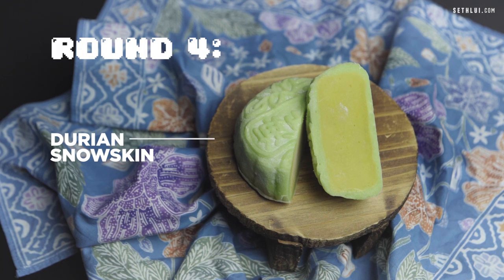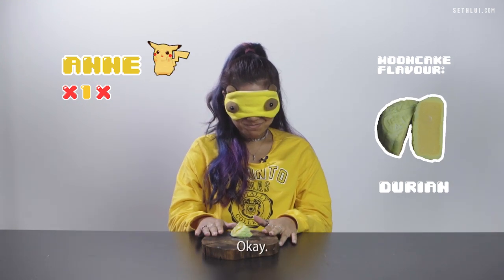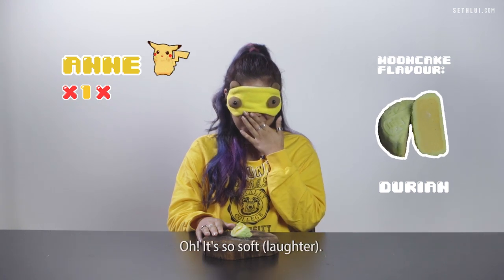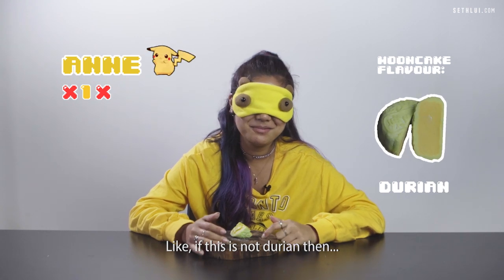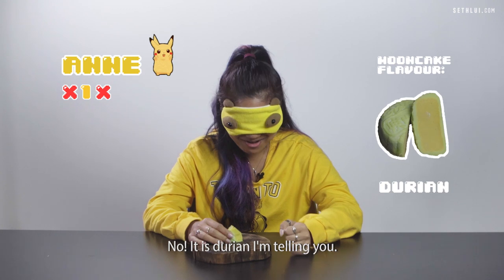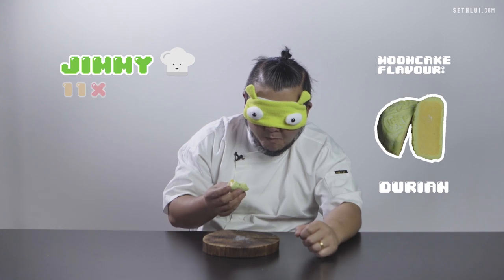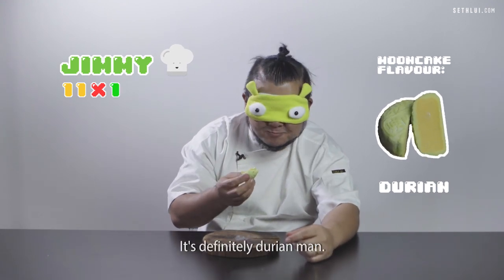Round four. I definitely know this. I think I know — only one fruit? I think this is definitely durian, I'm 100% sure. It's durian obviously. It's so soft, it's really weirdly soft. If this is not durian then something's wrong with me — this is durian. Actually I'm not so sure now. What could it be? It's definitely durian, man. Give me another durian one and I can get three points.